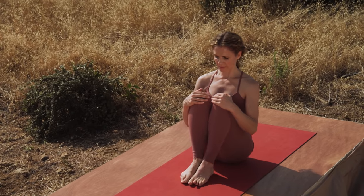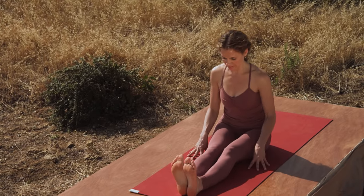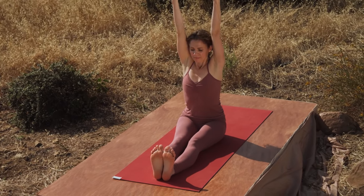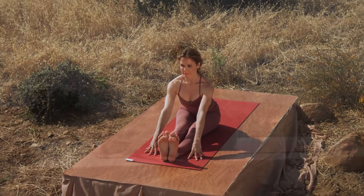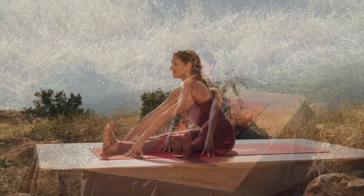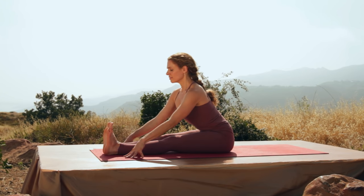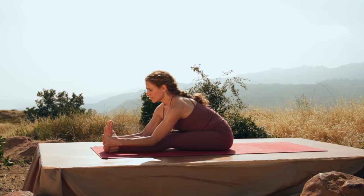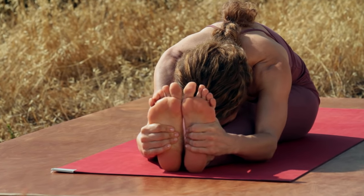Bring the knees together. Extend both legs straight out in front of you. Inhale, arms reach. Exhale and fold. Inhale, lengthen. Exhale and if it's possible walk your hands forward. Grab the feet. Lengthen the sternum. Fold and close your eyes. Be absolutely present.